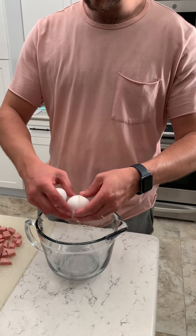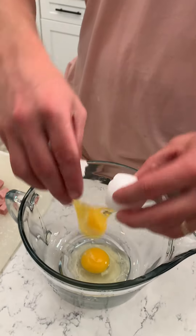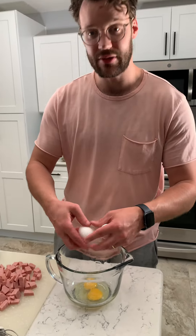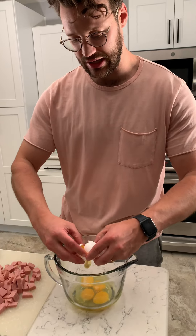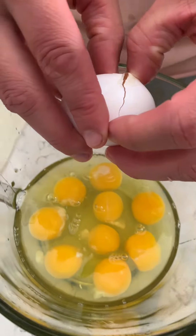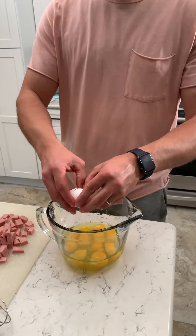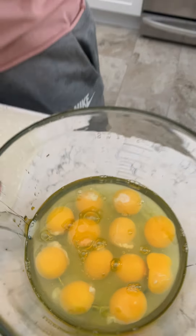All right, today we're gonna make some spam-tastic tater tot casseroles. We got some spam and tater tots. We're gonna start out with 12 eggs — that's right, 12 eggs. Protein-packed. We're getting some lean meat and carbs. I just love spam, and a lot of eggs — look at those, it's great.